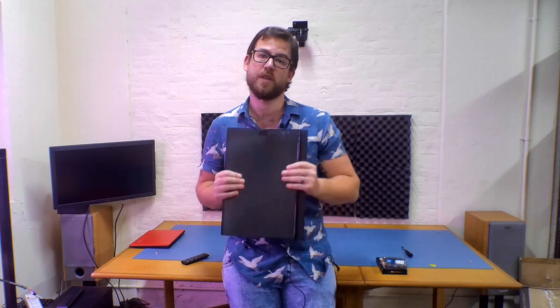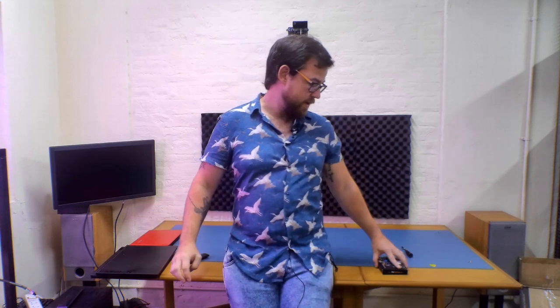The Lenovo Y530 Legion is still a great gaming laptop in late 2019. While it does still have a last-generation graphics card in the form of a 1050, 1050 Ti, or 1060, it can still hold its own with the majority of new release games. Where it does fall down is with its RAM and its storage specification, so in this video I'm going to show you how to upgrade the storage and the RAM in the Lenovo Y530.